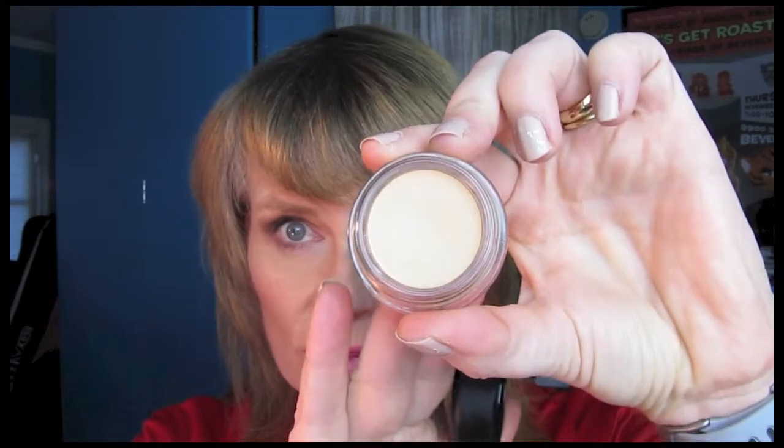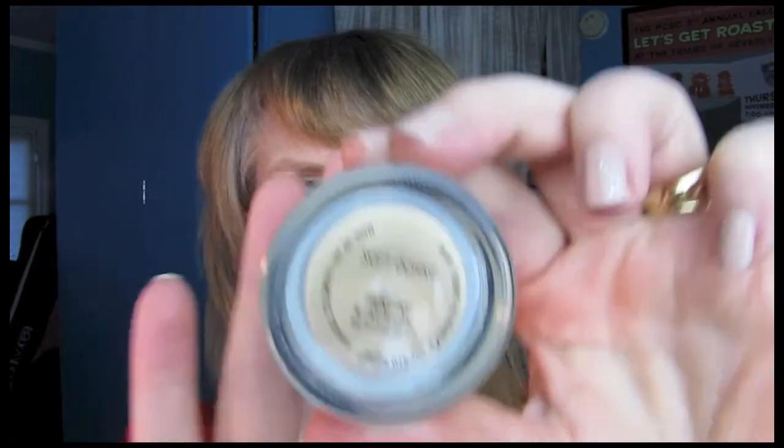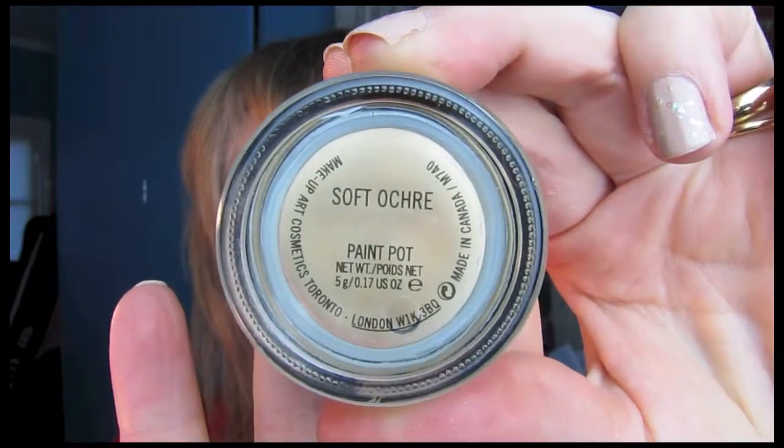The first thing I want to talk about — if you watch NikkieTutorials you will have seen this a lot because she uses it in every single one of her tutorials and she loves it. I can see why, because I've been using it pretty much every day since I got it at iMats. This is the MAC Soft Ochre Paint Pot. It's got a little bit of an indent in it from everything I've been doing. It's really one of my first kind of purposeful MAC purchases, and I've got to say it's worth it. It was also nice to get it at a discount at iMats.